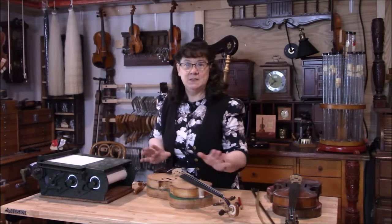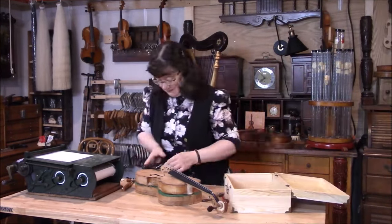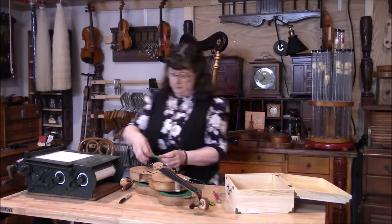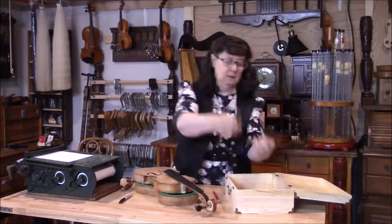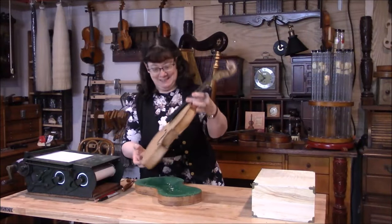We're going to get a special box to put all the setup of this violin in. We're ready to get started with the varnishing.